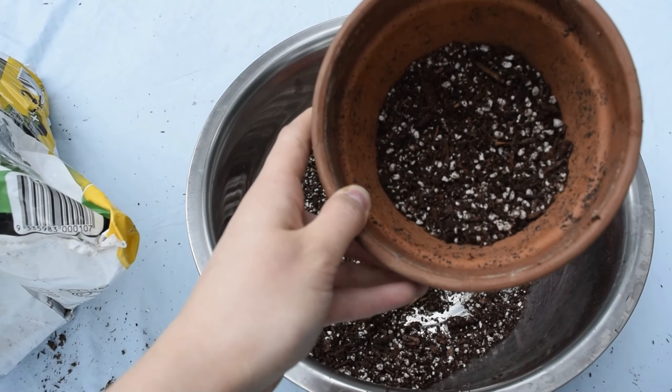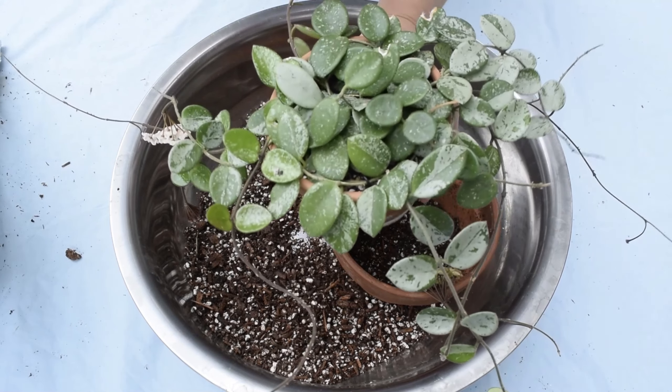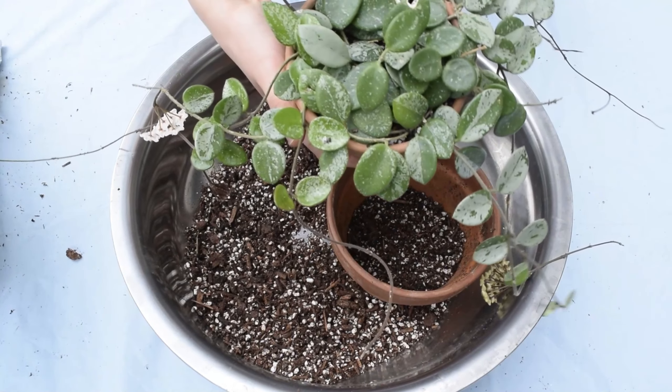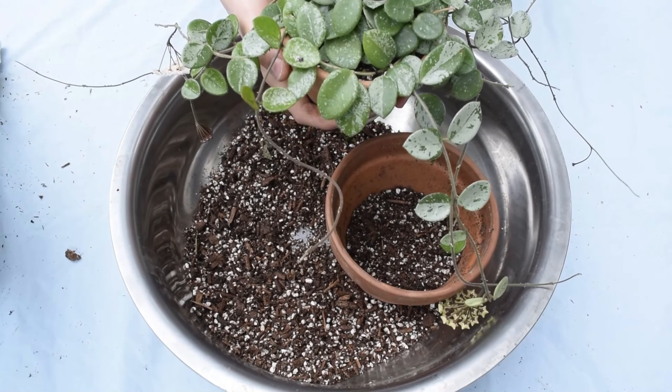I recently learnt something new about the Hoya Matilda — it's actually a hybrid between the Hoya Carnosa and the Hoya Serpens. You can see that it gets its shiny leaves and smooth appearance from the Hoya Carnosa, but it gets its round leaves and creeping habit from the Hoya Serpens.